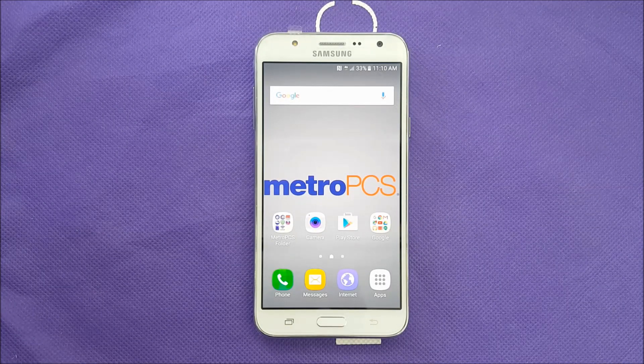If you purchased the Samsung Galaxy J7 and you would like to know how to take a screenshot, this is going to be for you.